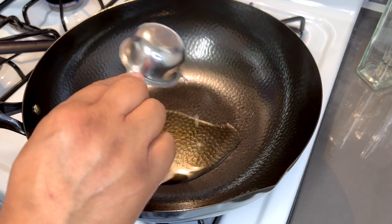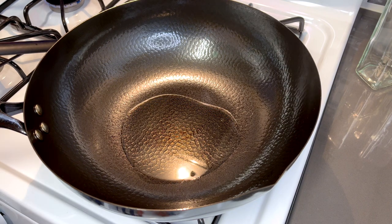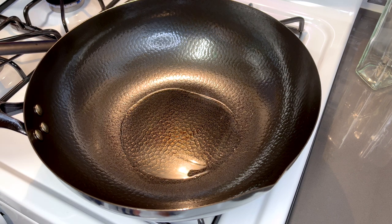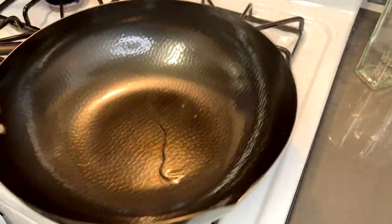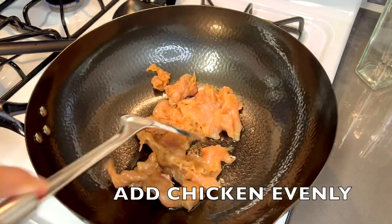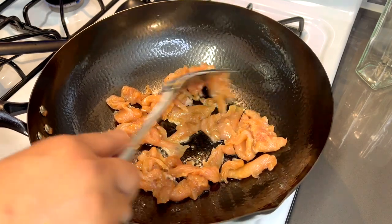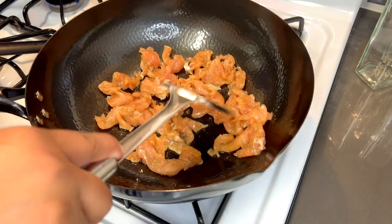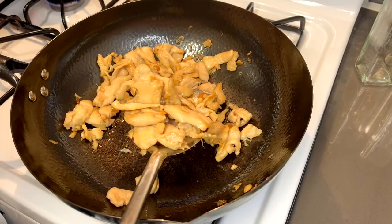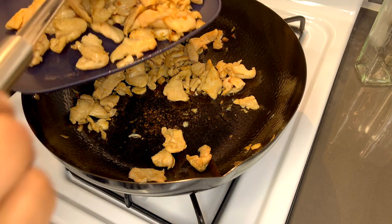Add your oil to your wok. Make sure the wok is not turned on yet — you want to turn on the flame after you add your oil so it doesn't pop in your face. Move the oil around in your wok to get it lightly coated. Our chicken is done searing, so we're going to take it out and set it aside on another plate and get ready to complete the meal.